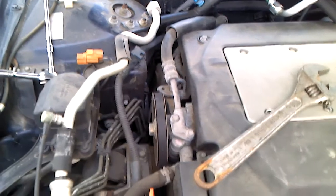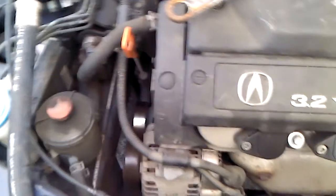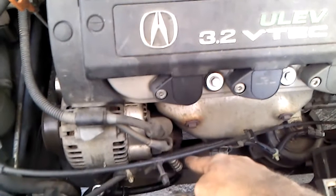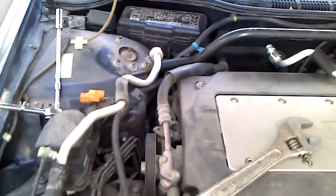The low pressure line on the Acura TL year 2000. There is only one bolt hole in it here, to the AC compressor and one to the firewall. That's it — you just take this out.